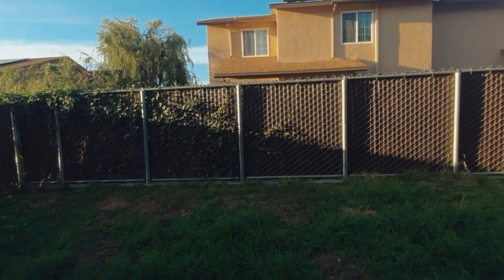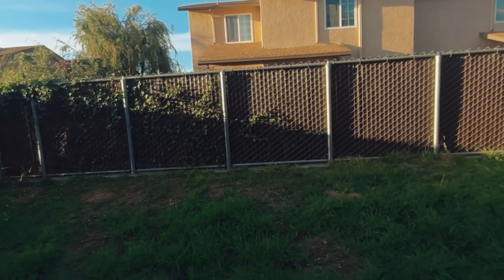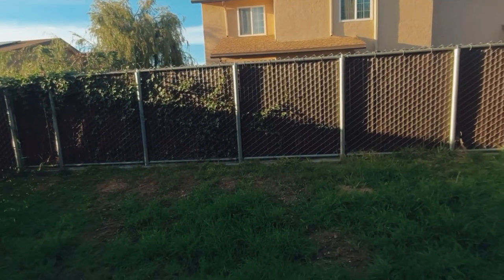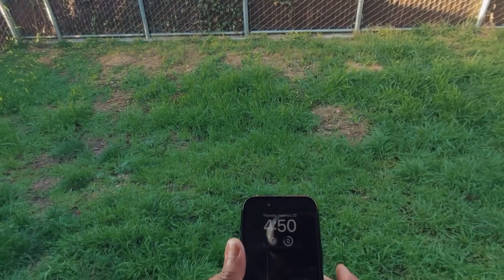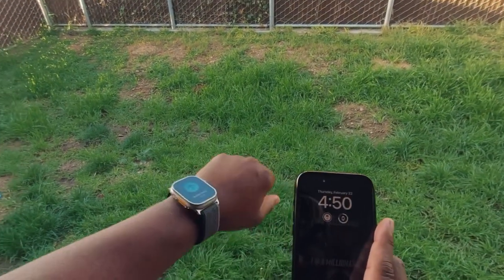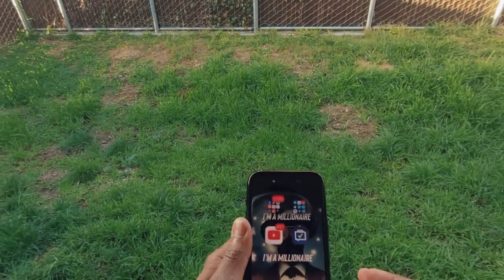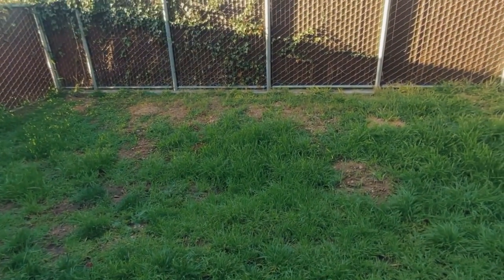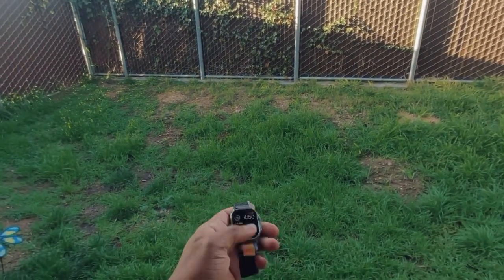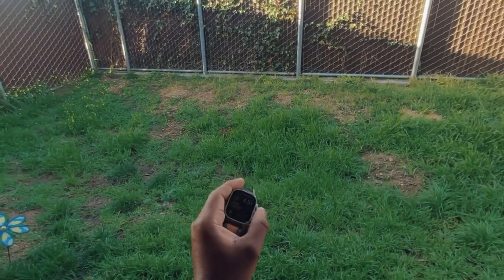We're gonna run a quick test here — unlocking my iPhone without the Apple Watch. Here's my unlock screen; Apple Watch is obviously on, unlocks perfect. Now I'm gonna take my Apple Watch off and make sure it actually locks itself. All right, so it is locked.